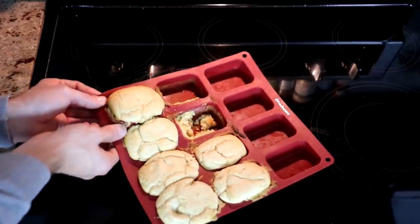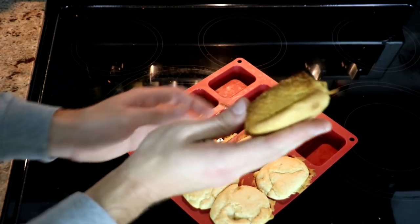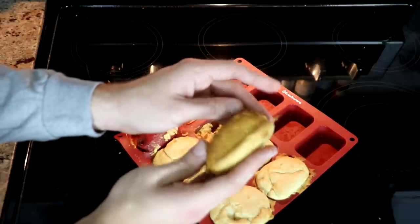Not only are these things absolutely delicious but this silicone tray is just perfect — look at that. I didn't even wait for these things to cool down and they just come right out of the tray. And that being said we'll be on to the next thing.